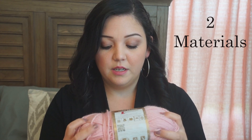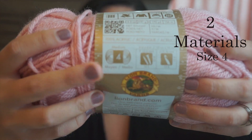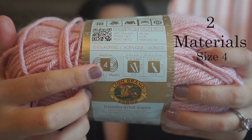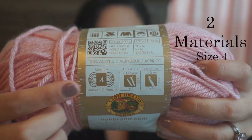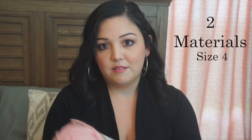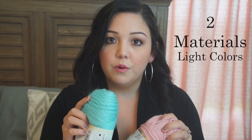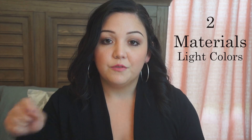I highly recommend a size 4 yarn. When you go out shopping for your yarn, look for this number — all it represents is the thickness of the yarn, but this is the most commonly used yarn and you'll be able to find a project using this size. Also get yourself a light color, like turquoise or pink. You won't want to get black or any really dark colors when you first start out because it will make it difficult for you to see your hook or your stitches as you're working your project up.